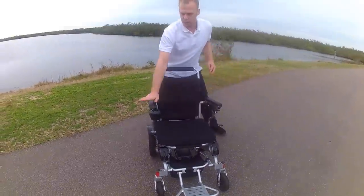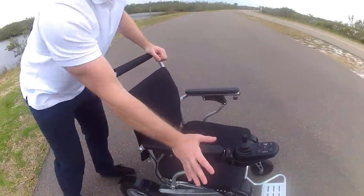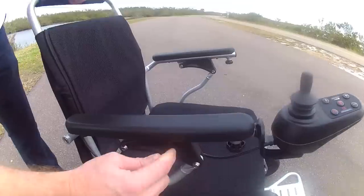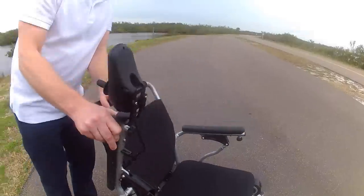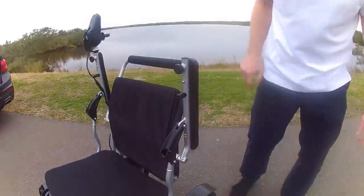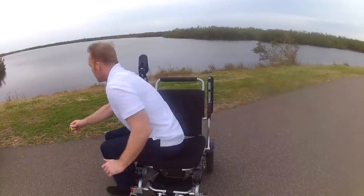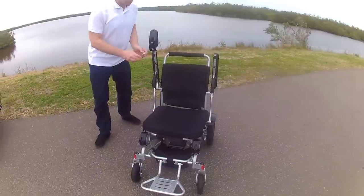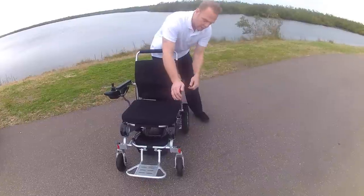If we take a look at the arms, they fold up very easily by switching one lever — locked down, one lever folds them up and they get completely out of the way. So if I wanted to do a side mount or a side dismount, it is very easy to do, and it is very easy to lock the arms back into place.